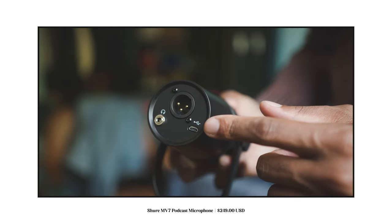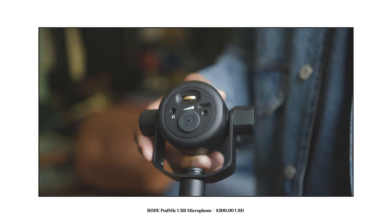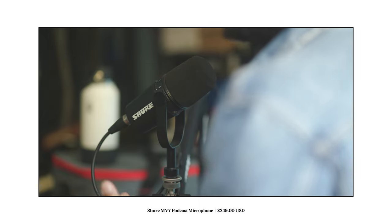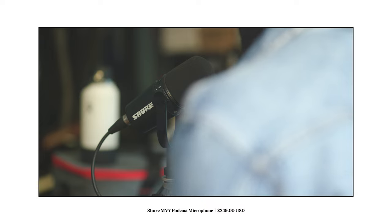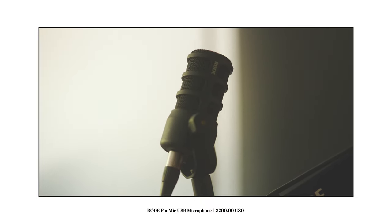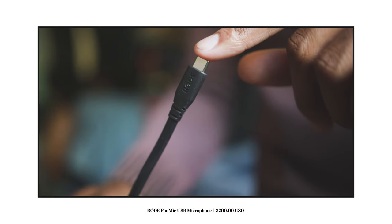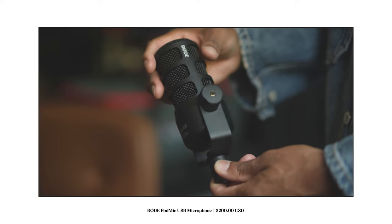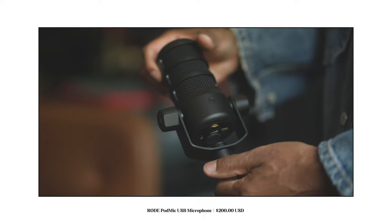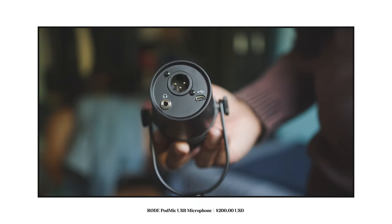Even though both microphones sound similar over XLR, I did have to do some cleaning up in post to remove some noise, but nothing too crazy. The final test came once I plugged both microphones into my computer, but because the Shure Motive software doesn't have a record feature built in, I had to test the sound quality in Zoom. What really separates the Rode PodMic USB from the Shure MV7 is the USB-C cable. I don't want to always be reaching for different cables and adapters, and for the Shure MV7 to have micro USB over USB-C at $250 I think is a complete miss.